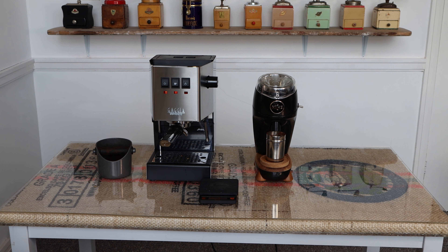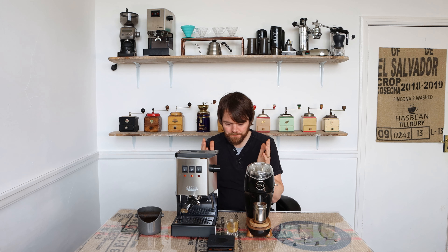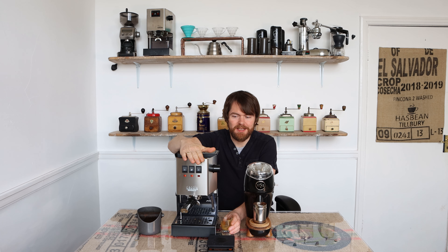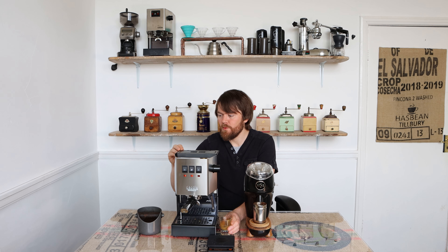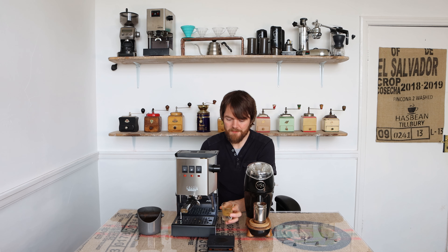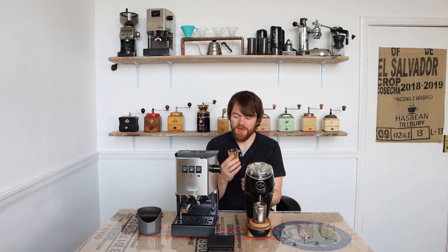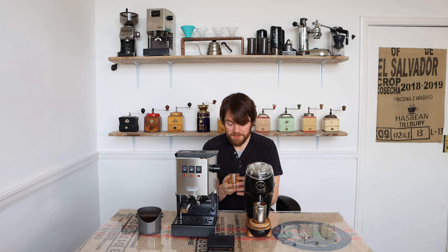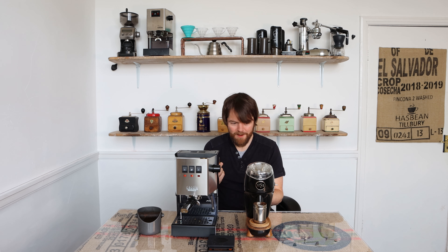Really, really nice — that is bang on, really nice espresso. Really impressed with that for the first shot with the Classic. It is worth pointing out that this is with the Niche Zero, so it's a very, very good grinder — whether you get the same with a cheaper grinder I'll cover in another video. That was a really, really good shot and that's the first shot I've tasted with the new Gaggia Classic here in my studio.